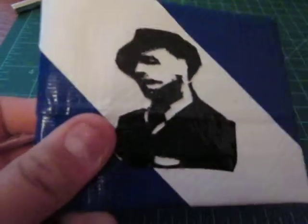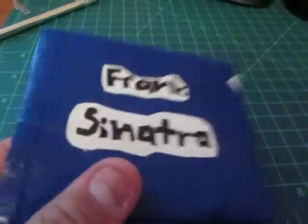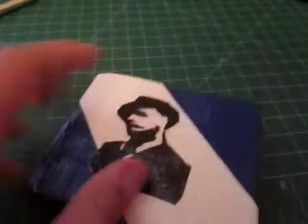As you can see, all 100% duct tape, and I did my best with the face. I think it turned out okay — it's just really hard because it's really small. I got Frank Sinatra, and I think it's pretty cool. It's one of the originals. Frank Sinatra, pretty cool.